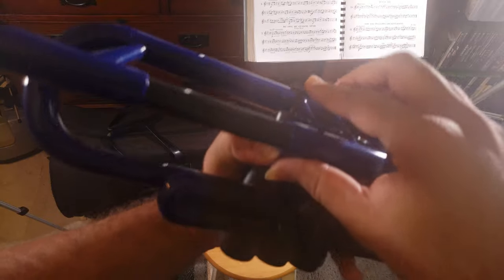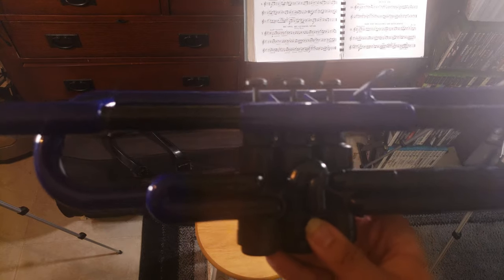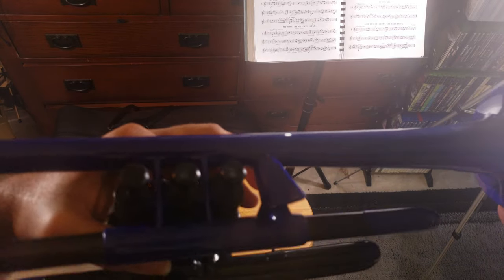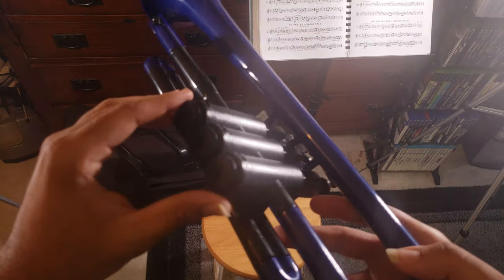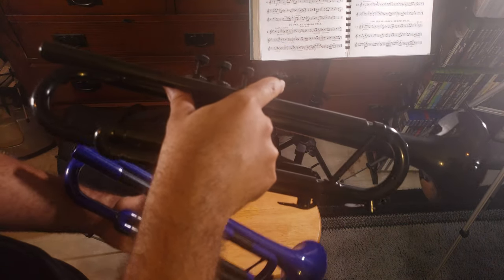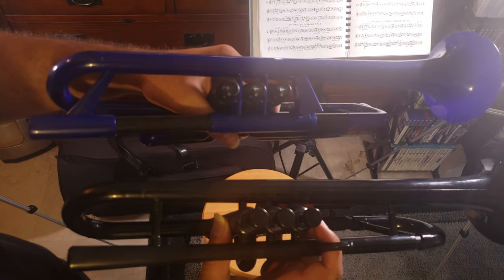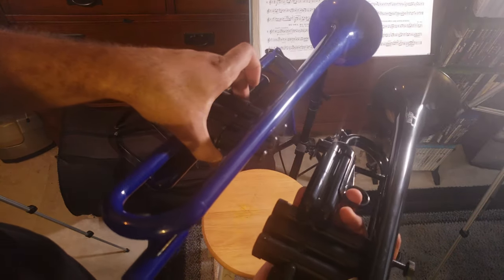It just feels significantly bulkier than your typical trumpet, even compared to the Allura plastic trumpet which I will compare it to. It just feels substantially bigger and it almost feels like wasted plastic, because there's way more plastic on this than on the Allura. For comparison, I have the Allura plastic trumpet right here with the P trumpet, and just by looking you can see the massive difference in terms of the bulk of the instruments.